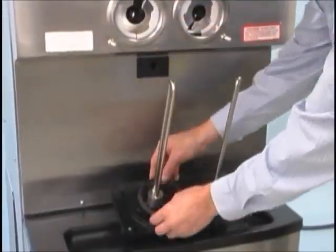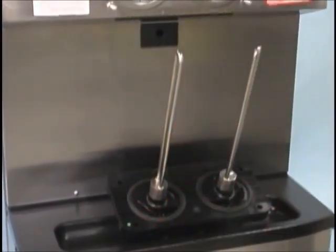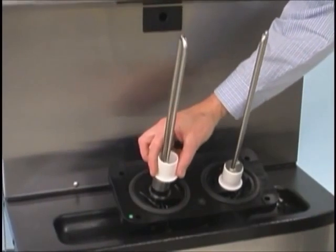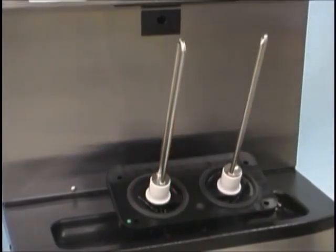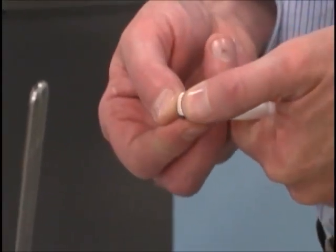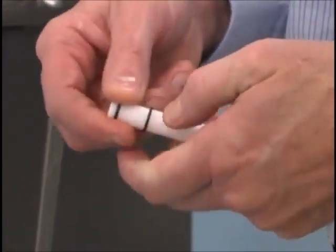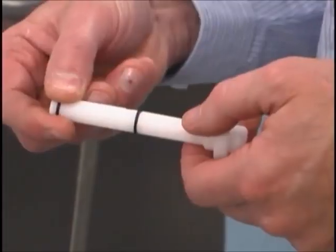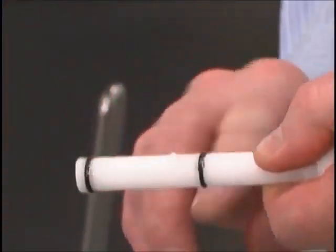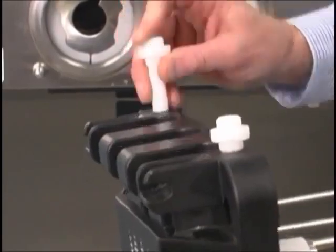To assemble the freezer door, place the door gaskets into the grooves on the back of the door. Slide the front bearings over the baffle rods; the flanged edges should be against the door. Do not lubricate the gaskets or front bearings. Slide the two O-rings into the grooves on each prime plug and apply an even coat of lubricant to the O-rings and shafts. Insert the prime plugs into the holes in the top of the freezer door and push down.